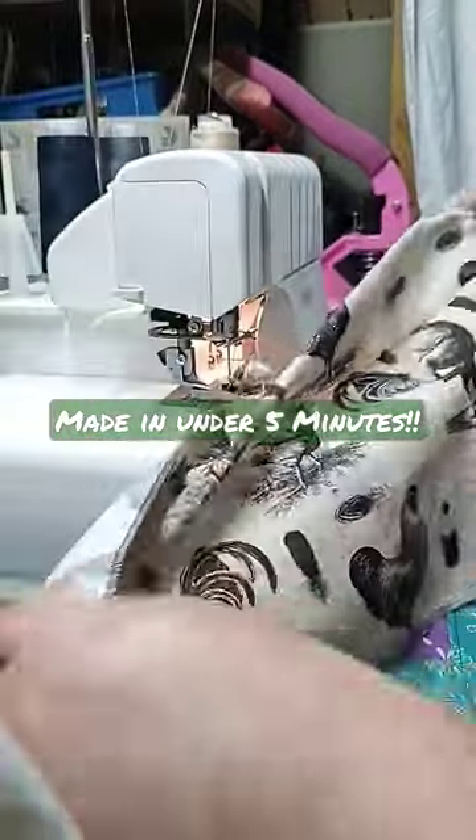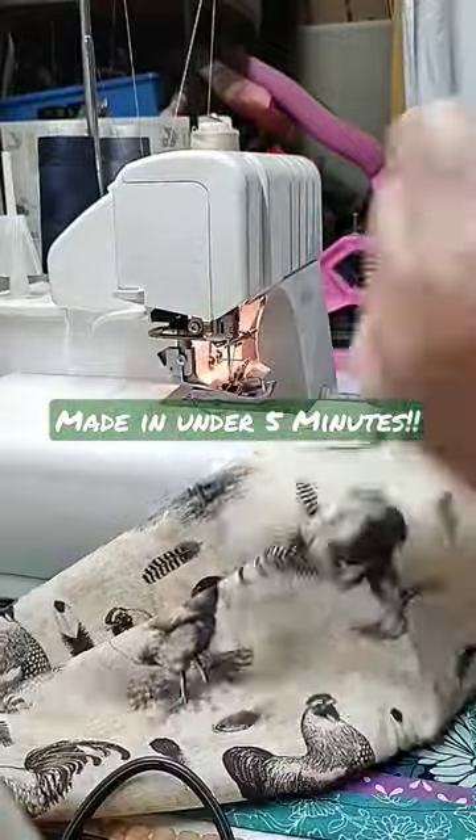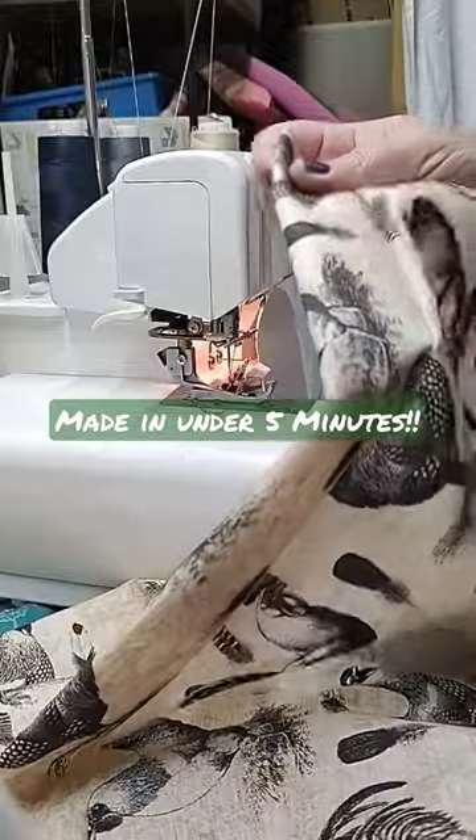My valance is ready to be hung up — it's hemmed on all three sides and the pocket is in there.